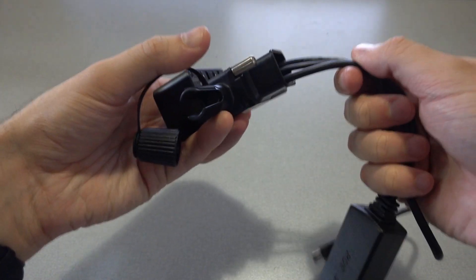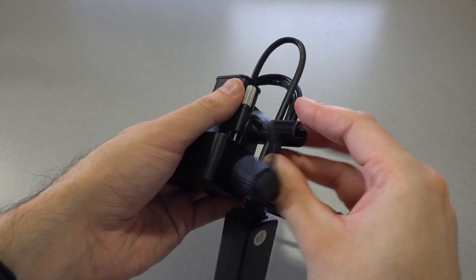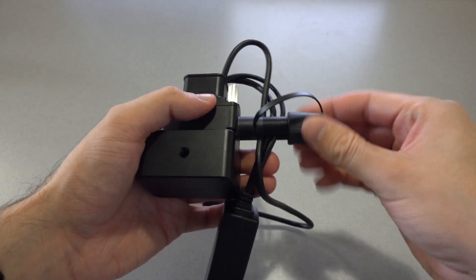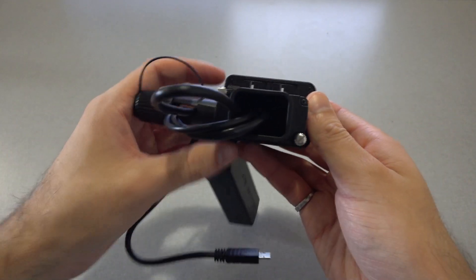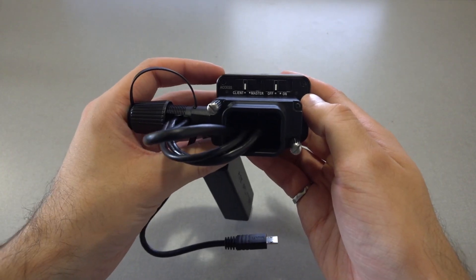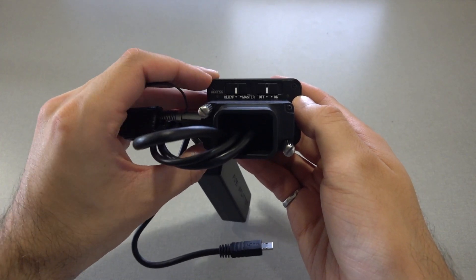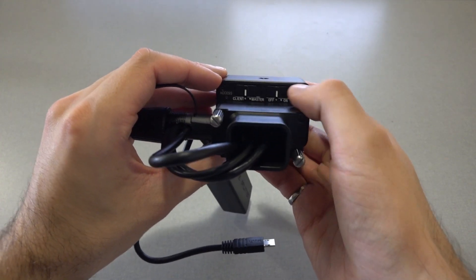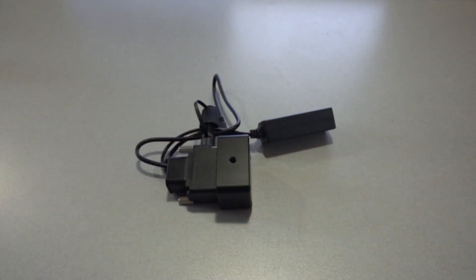Then we can pass the cables through the slot on the side of the cable protector and secure the cap. Finally, make sure that the master/client switch on the control box is set to client and the on/off switch is set to off. With that, the control box is set up and you can repeat this process for all of the other control boxes in your system.